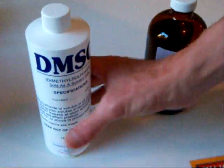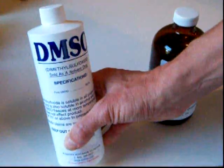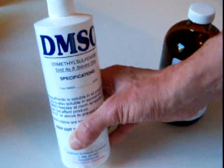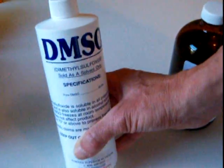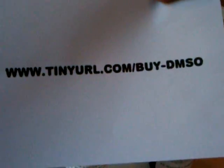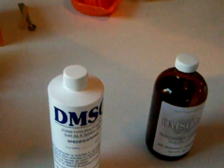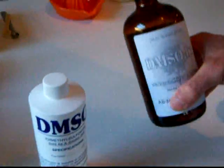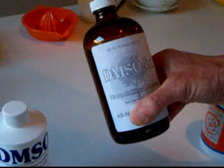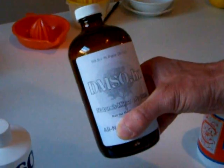Here is what you will need. Some liquid DMSO, at least 70% strength. What I'm holding in my hand is 99% strength, which you can buy at www.tinyearl.com/buy-DMSO. In the alternative, you could get DMSO at 70% strength. This one is found at DMSO.bz.